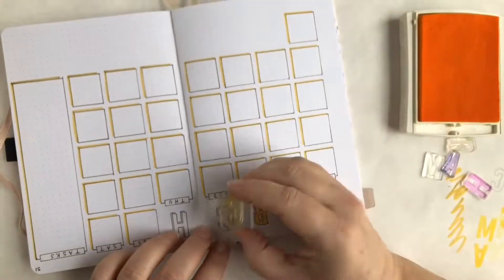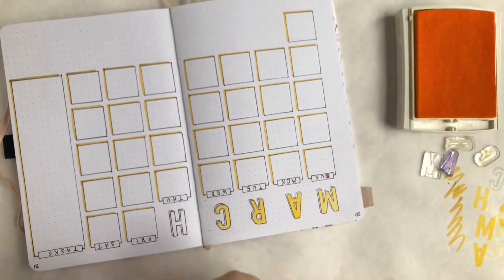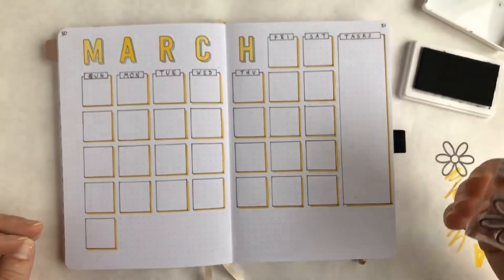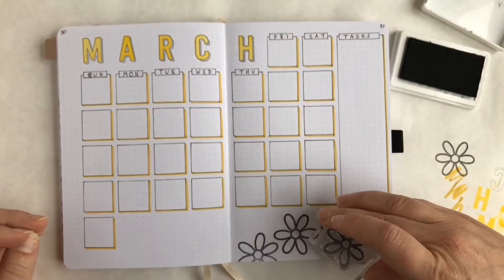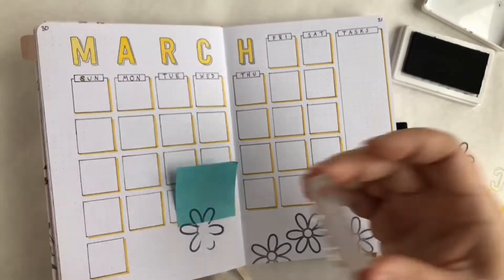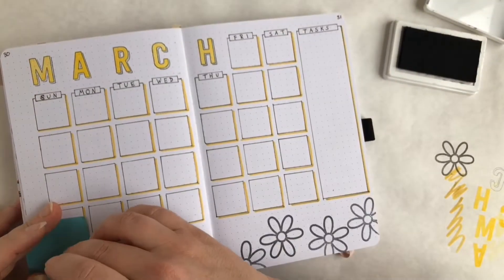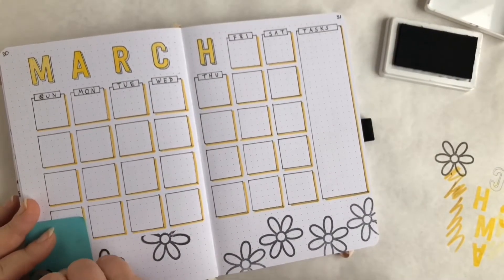I've got 'March' stamped out and I love the way it looks. I used a Mildliner in goldenrod to add a little drop shadow to all of the boxes, and now I'm stamping out these daisies from a Studio Calico set. I love daisies — my email has actually been daisy at wendolonia.com for about 20 years — so it's a great bright, cheerful, springy addition that will make me happy every time I look at it.